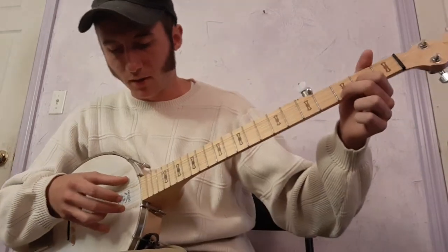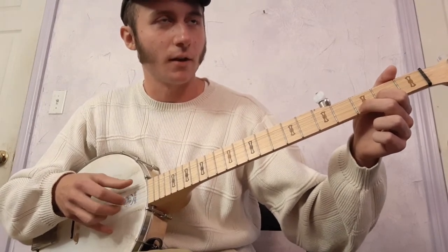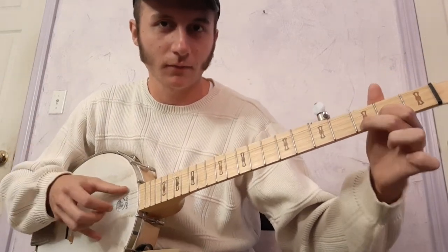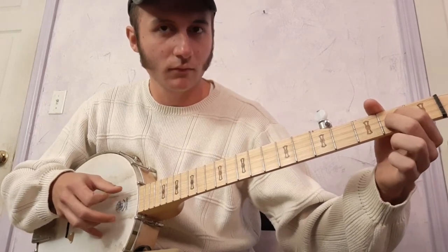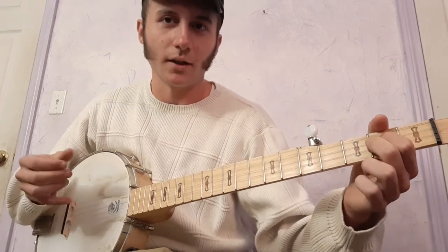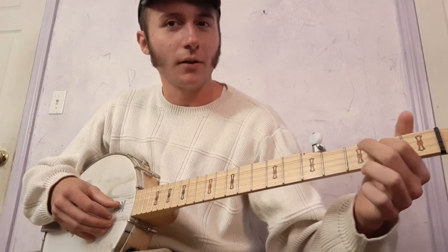Now I'm hitting the third fret of the first string, fifth string, then second fret of the second string. So that's the second fret of the second string, second string open. Then pull-off from the second fret of the third string to the third fret of the fourth string.